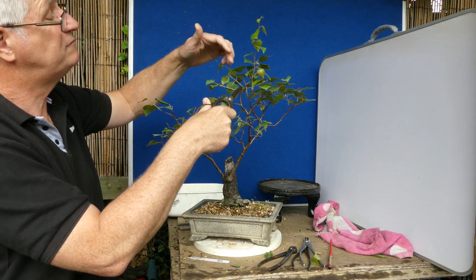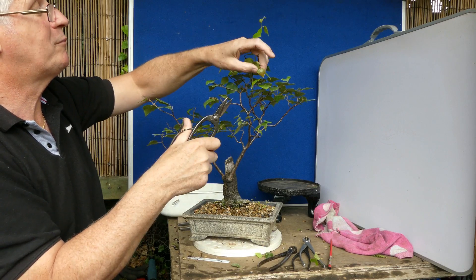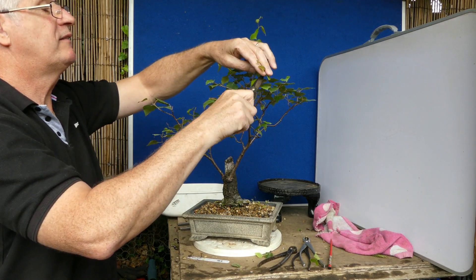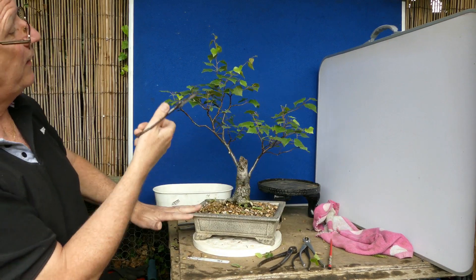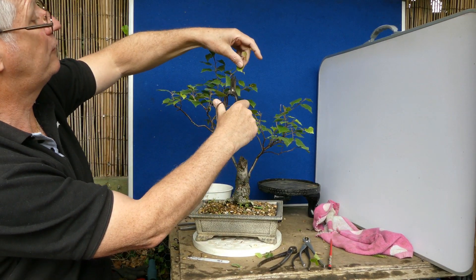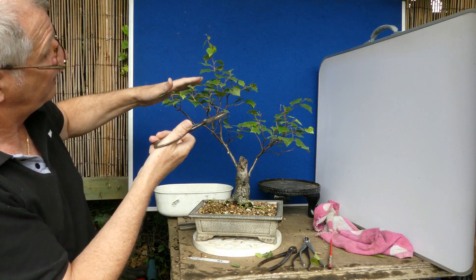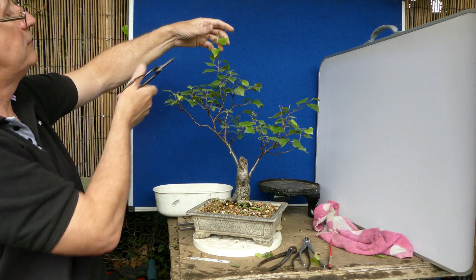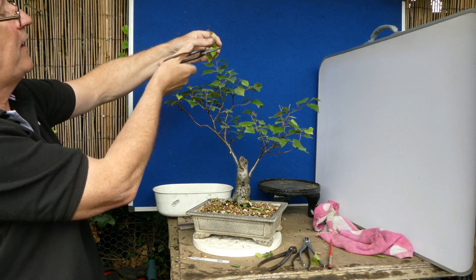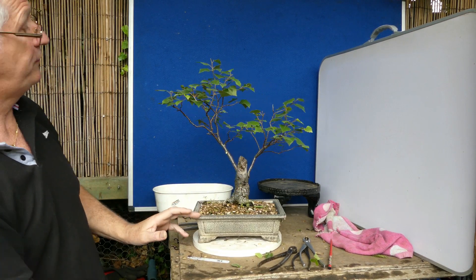You've got quite a long distance there, not a lot to do about it to be honest - just take the tip off and see what happens. Same here, it's going outside the profile of what I want. That's obviously well outside the profile - take that back. Height is going to be up here. I definitely want a bud going that way, so let's get it from there. And for all intents and purposes, that's it.